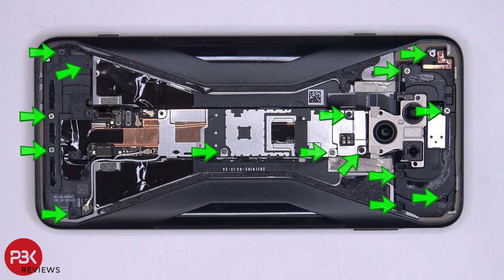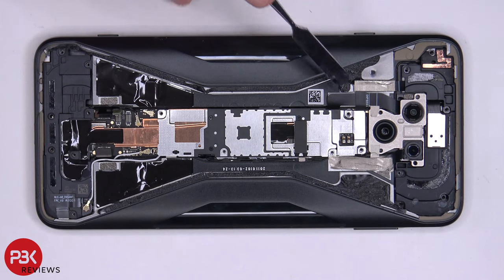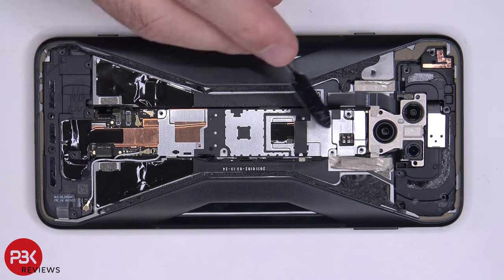At this point we need to remove 15 more Phillips screws. Now we're going to remove this metal plate over here, and it has catches on either side.